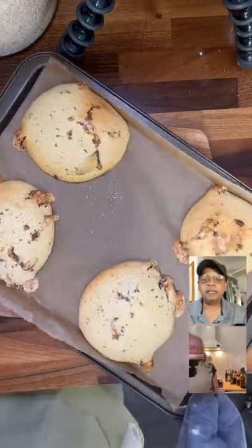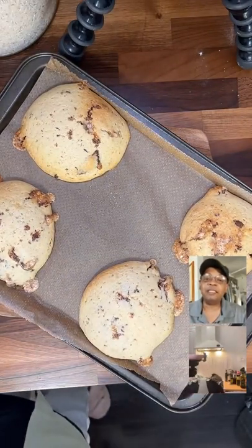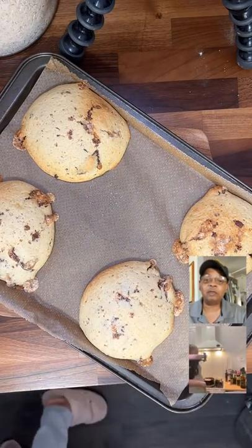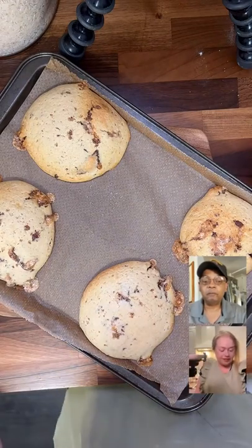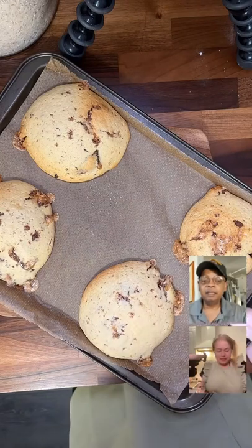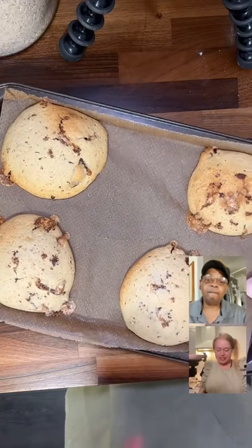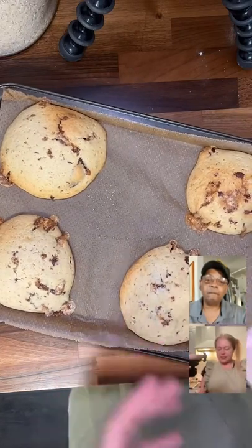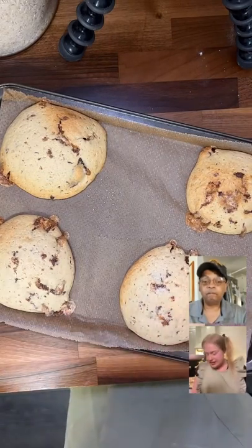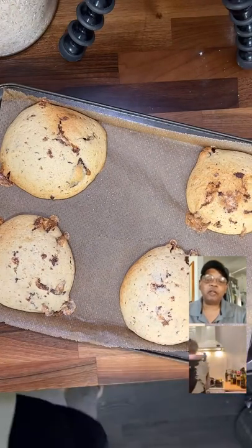There are those snicker cookies. They're going to deflate as they cool a little bit, and those snicker pieces are going to pop out more. You want to get them when they're still a little jiggly in the middle — that ensures your cookies stay moist. These are going to be soft cookies.